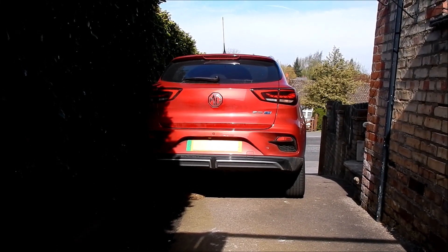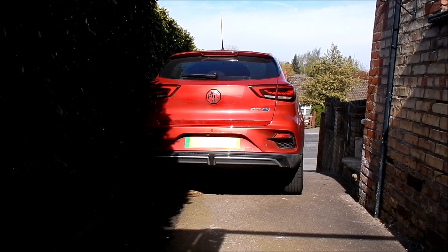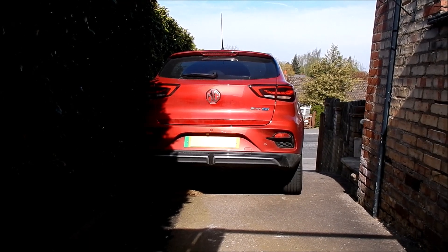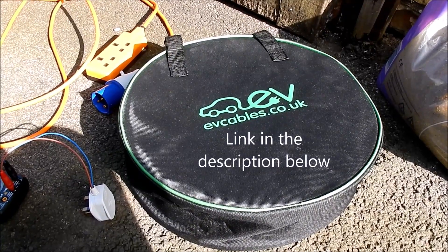Hello! Today I'm going to do some tests on my largest power bank, which is my car — the MG ZS EV. I'm going to use my new V2L cable, which I got from evcables.co.uk.